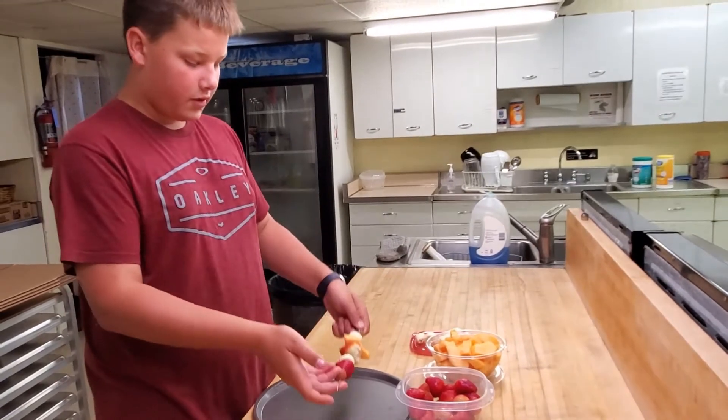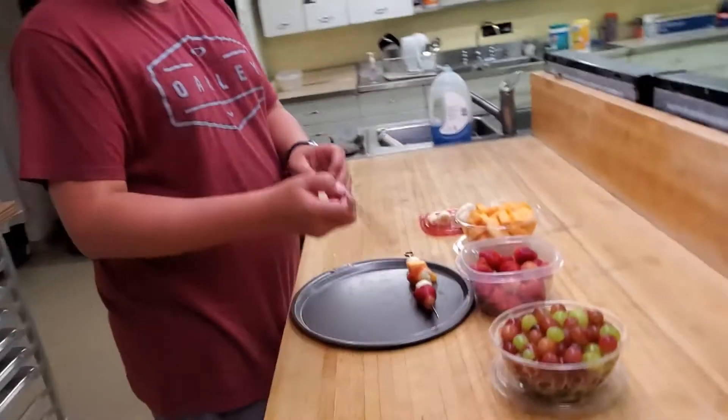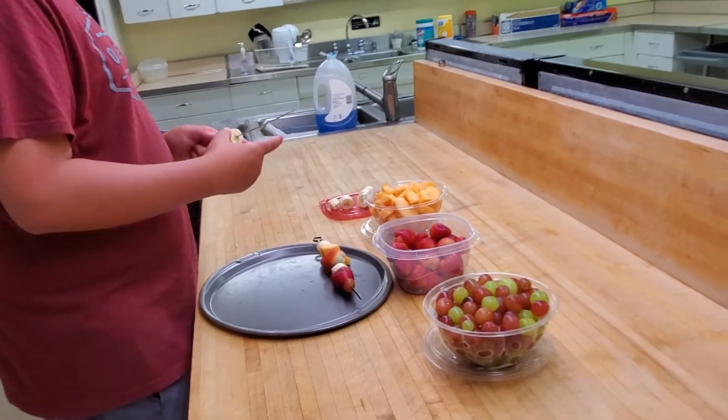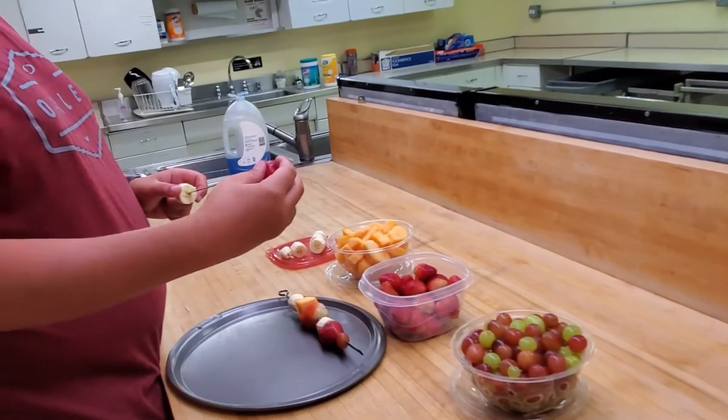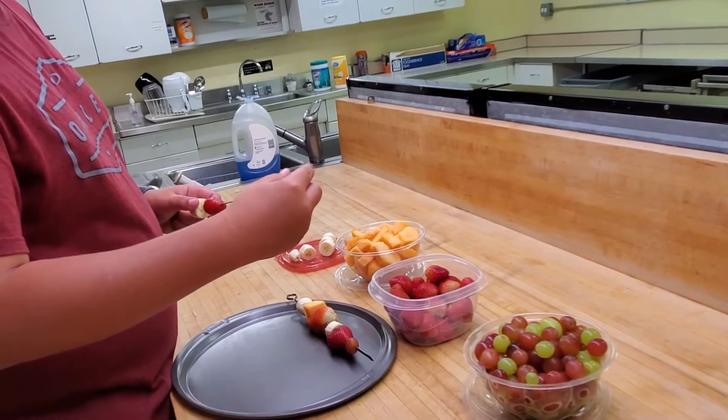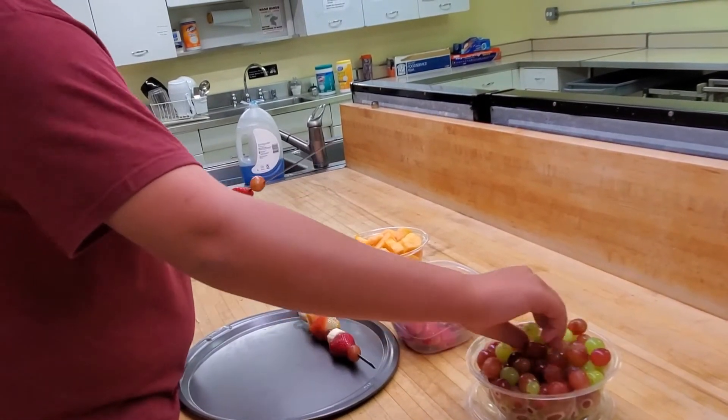Here's your fruit kebab. You can set it here and make as many as you want for everyone in your family. Each one you can do in a different order — put strawberries on this one, then grapes, then a green grape.